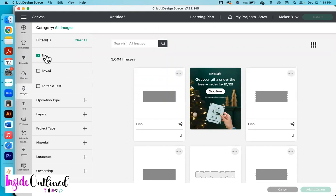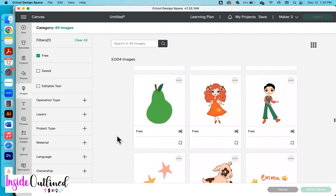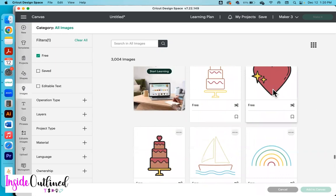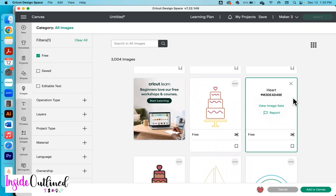I'm going to pull in two images — one of them is a heart and the other is the little wavy text that says mama, mommy, mom. I'm going to scroll to find them. This one is filled in and that one is not, so I'm going to choose the filled heart. I'll click on it so you can see the Cricut access number right there.